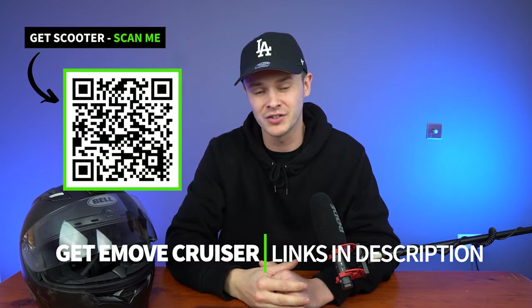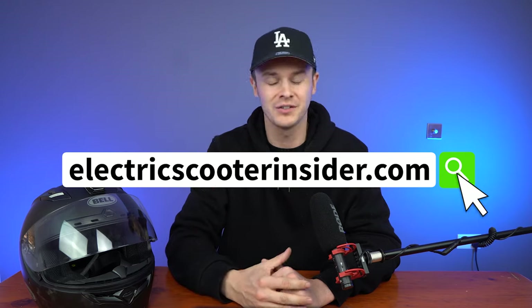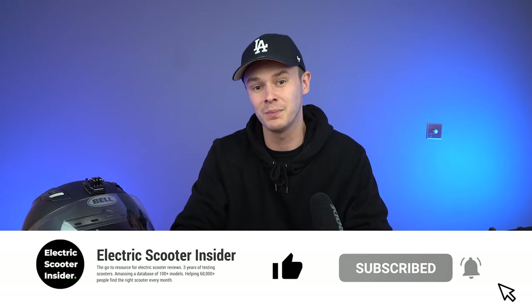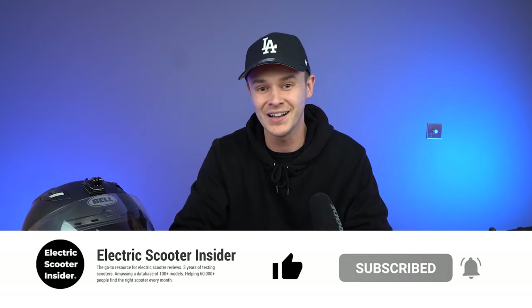And that wraps up the review of the e-move cruiser. If you liked what you saw, you can pick it up by scanning the QR code or clicking the links in the description. I'll also provide links for all the scooters I've recommended as alternatives, and if you need more information head over to electricscooterinsider.com where we have a bunch of reviews and guides. If you found value from this review, smash that like button and subscribe to the channel to become an Electric Scooter Insider. Thanks for watching, and I'll see you next time.